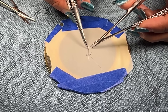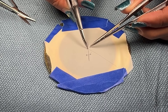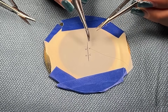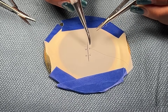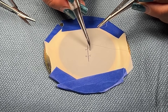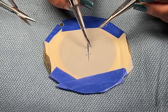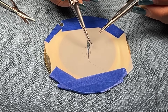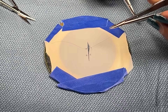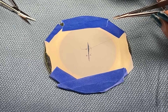I'm going to stabilize that with the forcep as I remove the driver. Using the driver, I'm going to grab the tip of the needle and rotate the needle out, and pull it until you have a little of the suture on the tail end.